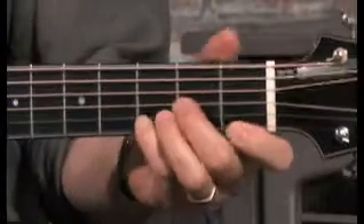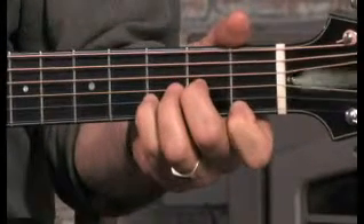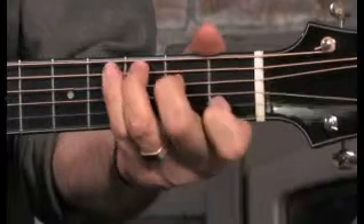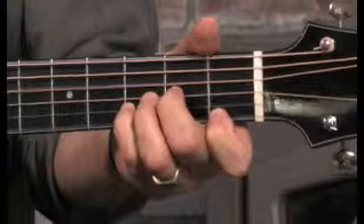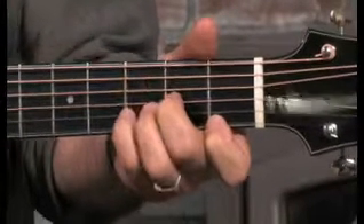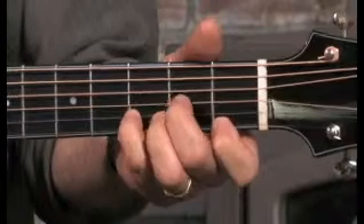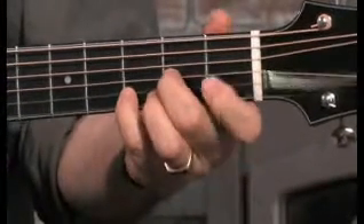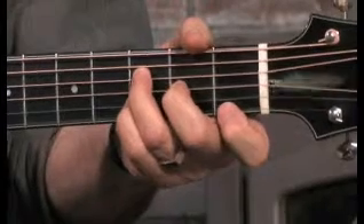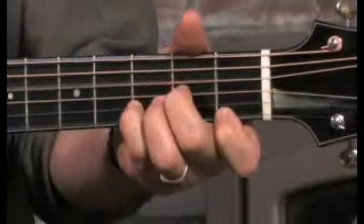Try to get those bass notes nice and clean. You can also do that little lick, which is hammering off or pulling off from the 3rd string, 2nd fret, and then coming down on your F note at the 4th string, 3rd fret. And so you can vary that with this.